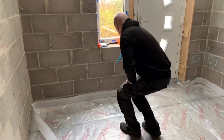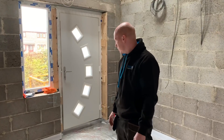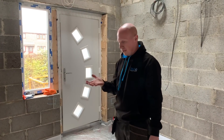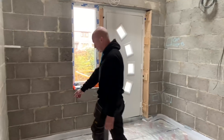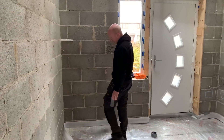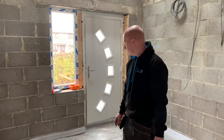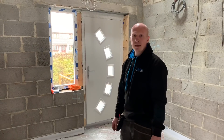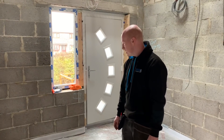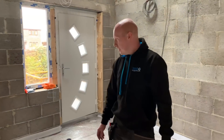What are you doing here then, Ben? I'm just putting the edge insulation around. The aim of this is just to get as much heat transfer up from the floor into the rooms rather than getting lost into the walls. So we just put the edge insulation around here — it's about as deep as what the screed is going to be. In theory it should stop any heat loss into the walls and down under the floor.